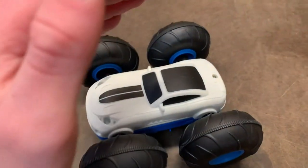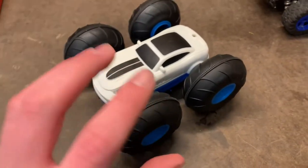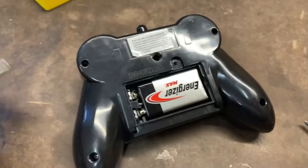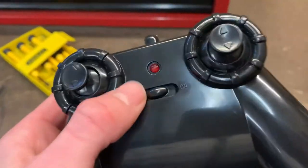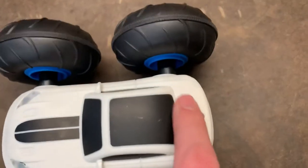The dimensions of this car are six inches long, five and a half inches wide, and three inches tall. To power on your controller, unscrew the battery compartment with a Phillips head screwdriver, put in your 9-volt battery, then turn on the switch. It should start blinking red because the car has not been powered on yet.